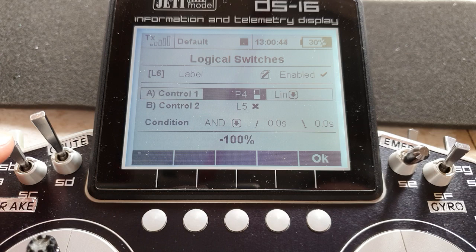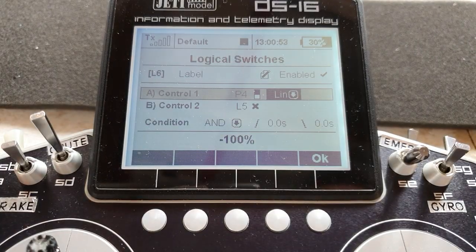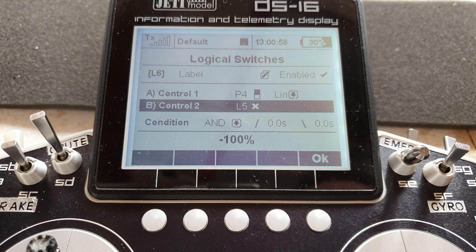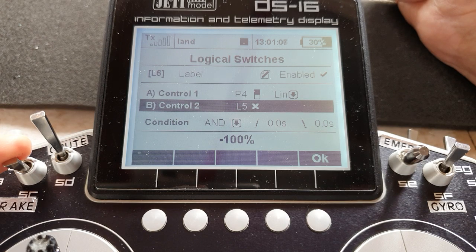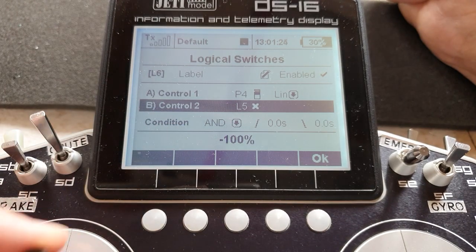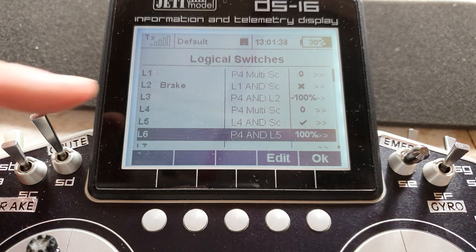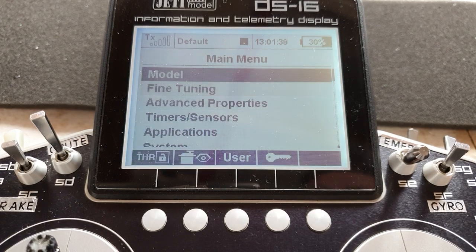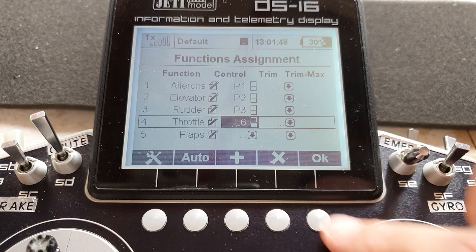For L6, to control the throttle, it's that P4 stick — centered and proportional but not reversed, linear, and control two is logic switch five, which is the master on/off. Condition is AND. If we go to landing mode where we don't want the throttle to work and switch on landing mode, it is locked at minus 100 — I can move the throttle up and down and it doesn't shift. Throttle all the way forward, landing mode off — it's still locked at motor off, and I can move the throttle in the upper half and nothing happens until I get it back below half, and off we go again. We then assign L6 as the throttle.